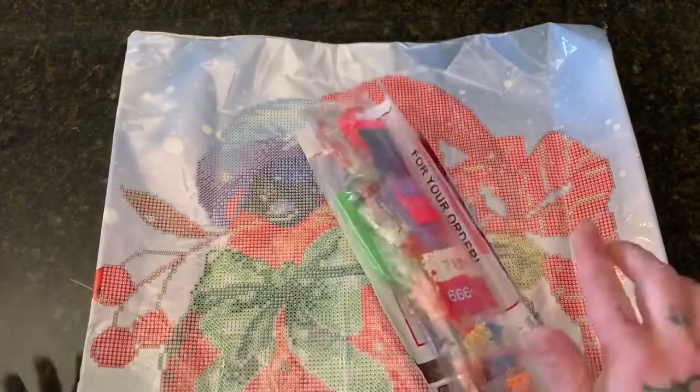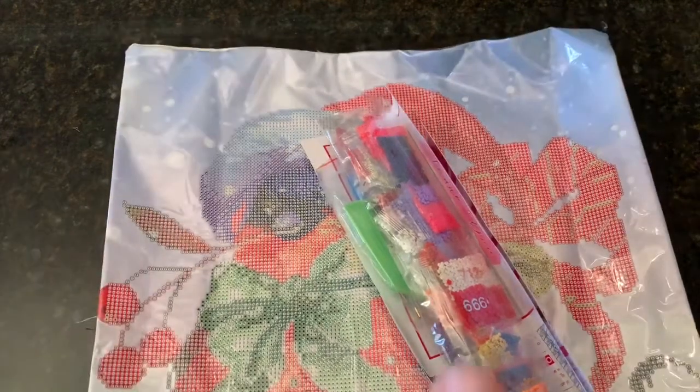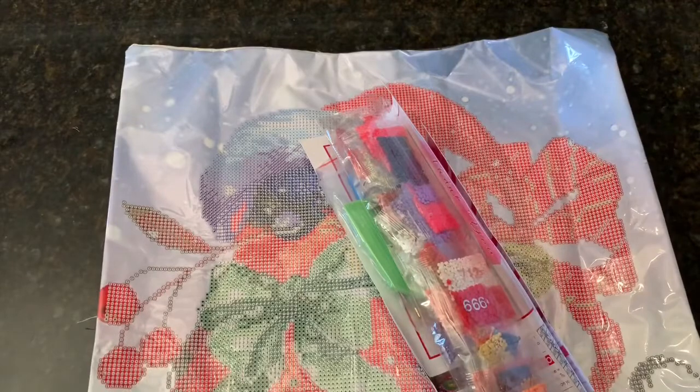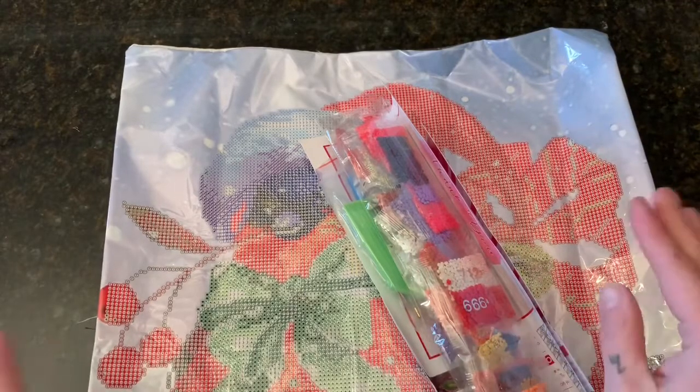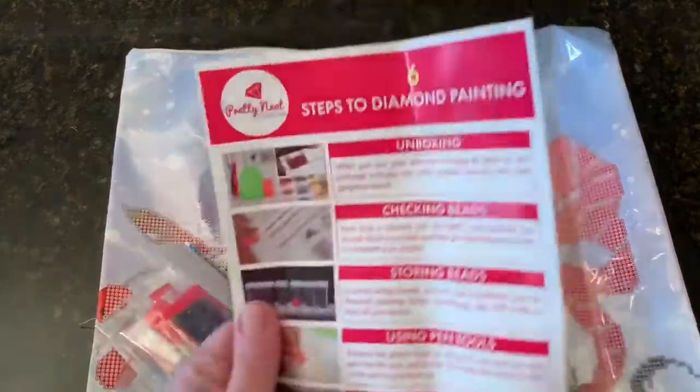I have done a cushion before with Diamond Dots, so I'll be able to use that for comparison if I can find it — it's miraculously disappeared like everything else in this house. I will link that video up above so you can check it out. These are round diamonds, so let's take a look at what we all get here.